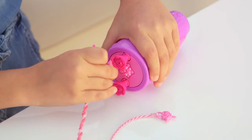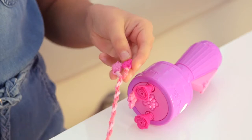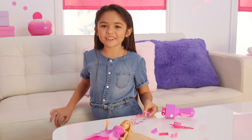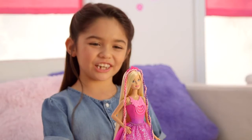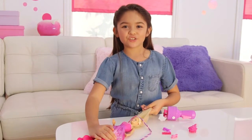You take your beads out, connect them together, and there you've locked your twist. I twisted the other twist. Now I'm ready to style Barbie's hair. I did two twists here and here. Now she looks like a pretty princess.